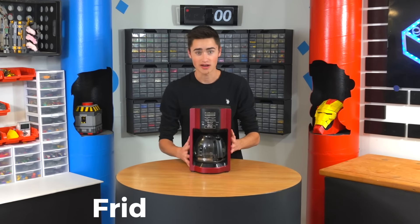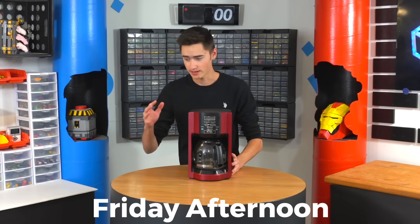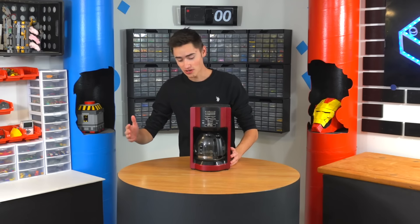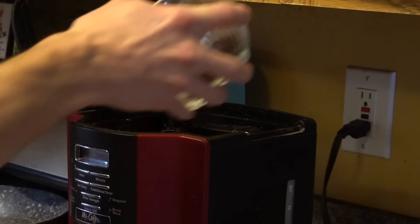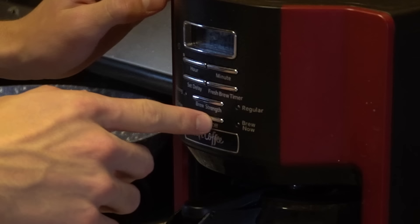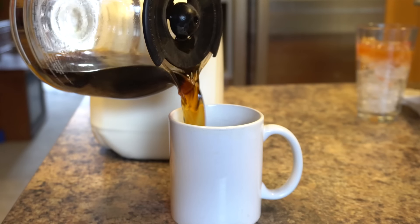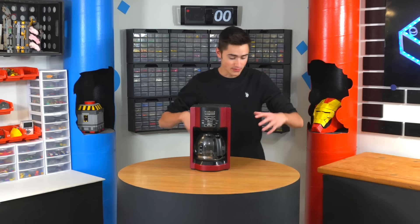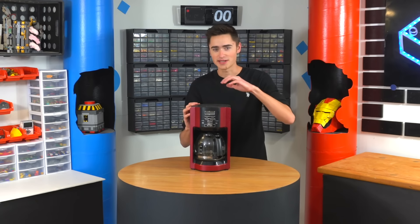So I had this really cool idea. I like coffee and every morning I wake up to get coffee, but I work really late so I wake up really late. There's normally no coffee left. I have to stand there while I'm really tired and make the coffee. Now that's fine because I should just be waking up earlier, but instead I'm going to build a LEGO robot that makes me coffee because I'm too lazy to make it myself.